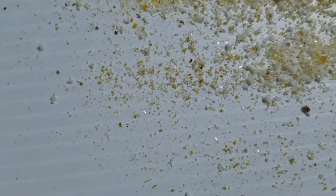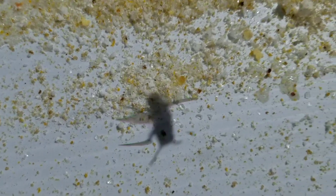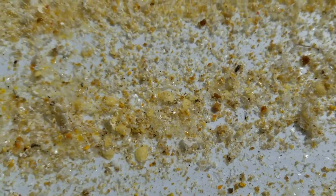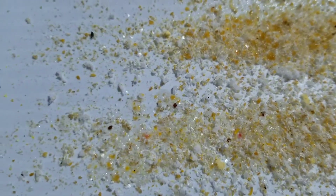Here's a bottom board pull-out tray off of one of the colonies that I did the dribble method on. It looks to me like there's probably about 20 dead mites in here. They probably weren't too heavily infested, but it sure is nice to not have them in there now.